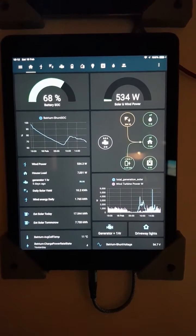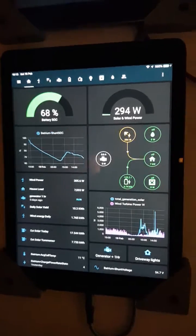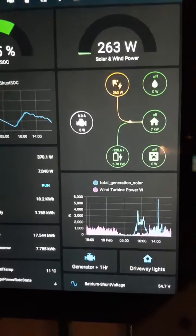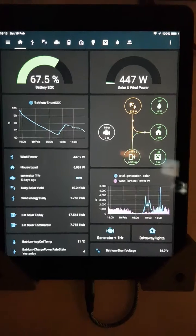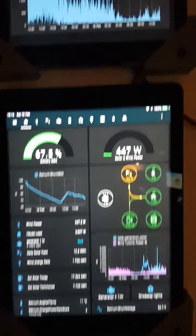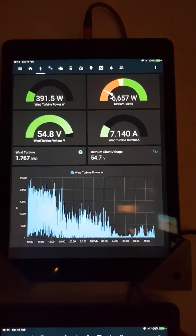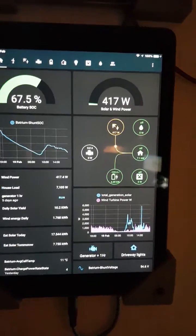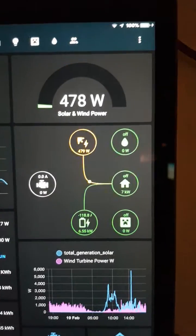Once you've finished all of your home system building, this is what you end up with. Just a straightforward Apple iPad, but you could use your Android phone, Android tablet, or whatever you want. You effectively end up with something that looks like this, that you can then view from anywhere.